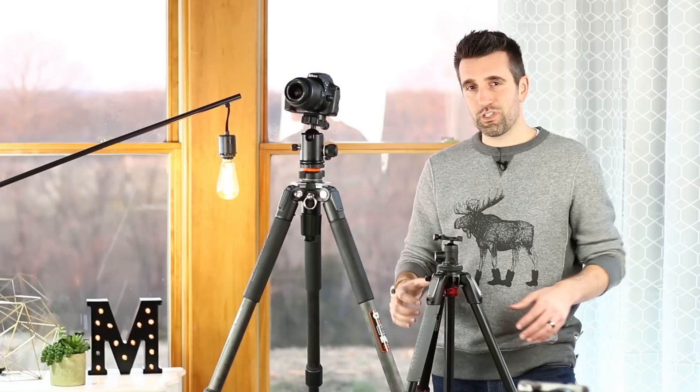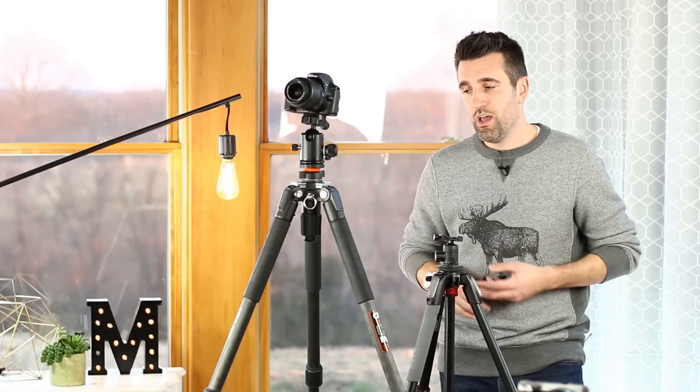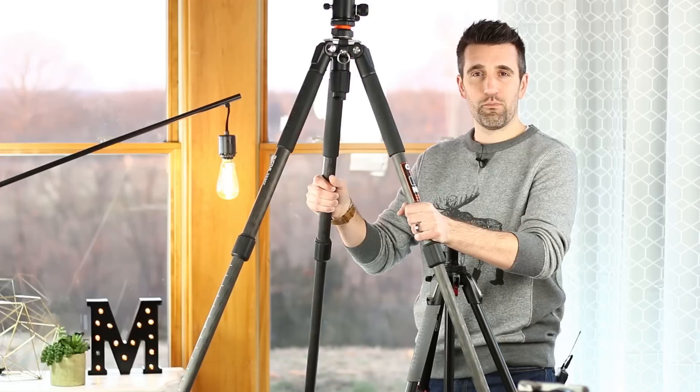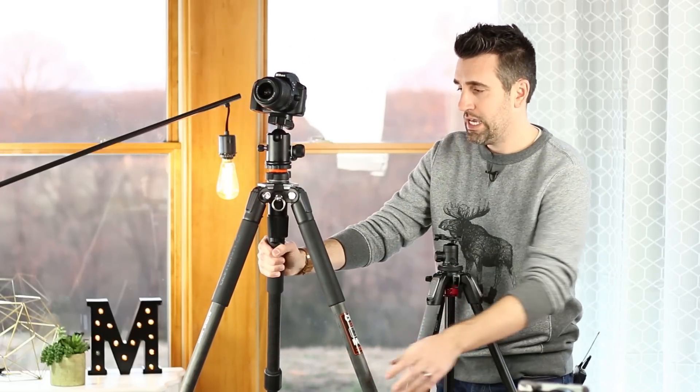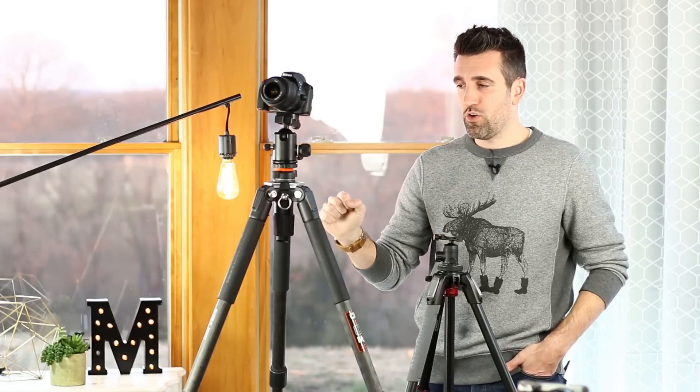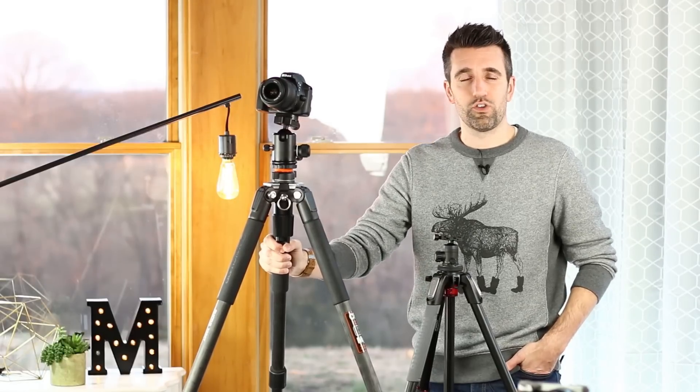Let's talk about tripods and ones that I recommend. I'll link to some of my favorites in the description below, but I want to give you some bullet points to look for when buying a tripod. If you're interested in taking pictures outdoors — say landscapes or architecture — I highly recommend picking up a very strong and sturdy tripod. This one here is super big, it's a carbon fiber heavy-duty tripod, really tall and thick. What's great about a tripod like this is that it can stand up really well to heavy winds, which can actually move your camera ever so slightly and cause camera shake. So we need a really strong sturdy tripod when shooting outdoors.